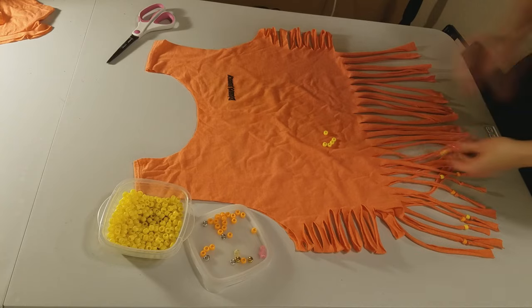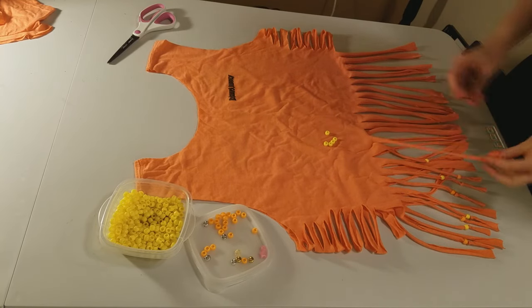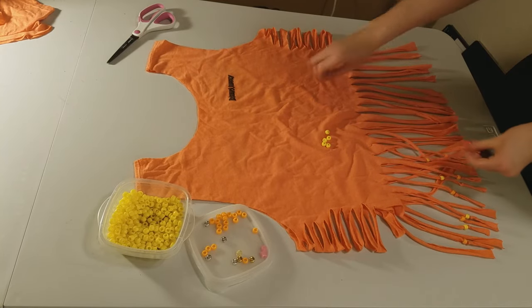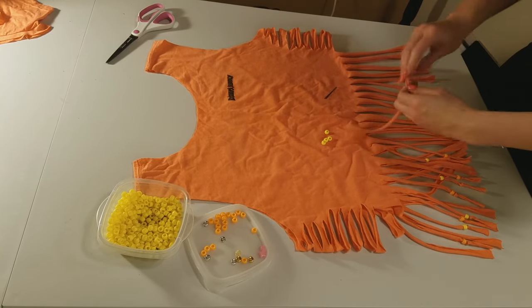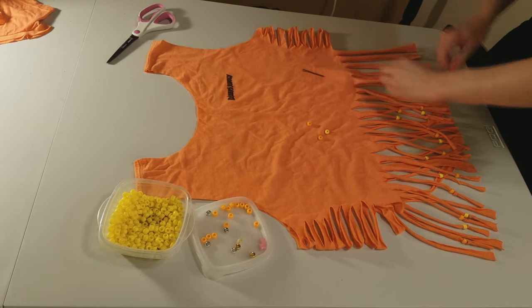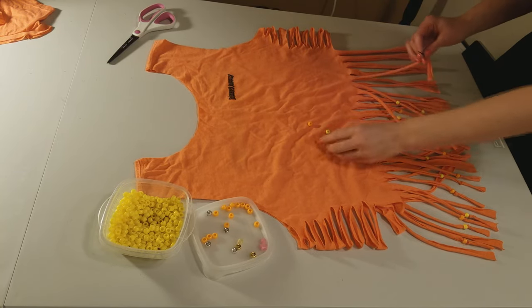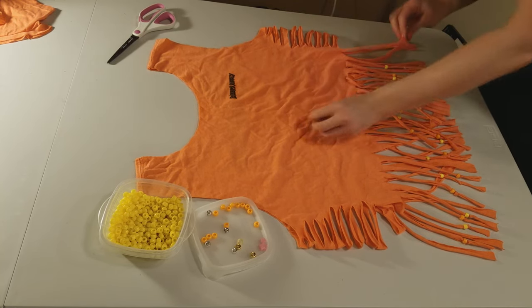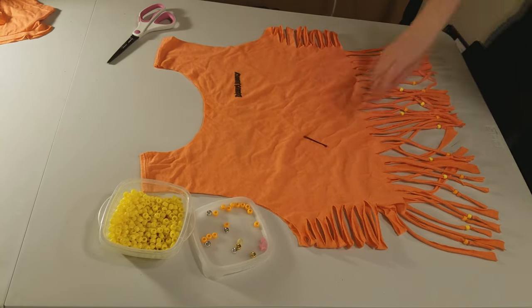Luckily I found this old bag of beads that I had from a while back, and I just happened to have a ton of yellow and orange ones so they matched this shirt. I just alternated between orange and yellow beads on either strand. After adding your bead, just make sure that you add enough knots underneath the bead so that it won't pull off.